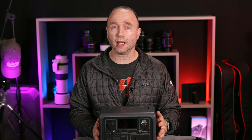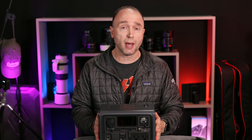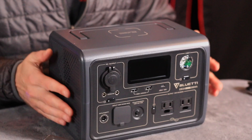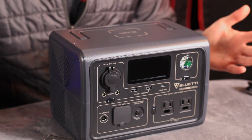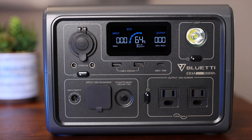The Bluetti EB3A weighs about 10.1 pounds, and you can feel that weight. It's a rather compact unit and feels very solid. But thankfully, once it's in use it's going to be on the ground somewhere, so you're not going to have to be carrying it around a whole lot. All the functions and capabilities of this device are located on the front. There's nothing on the side or the back, and on the top you have a handle.